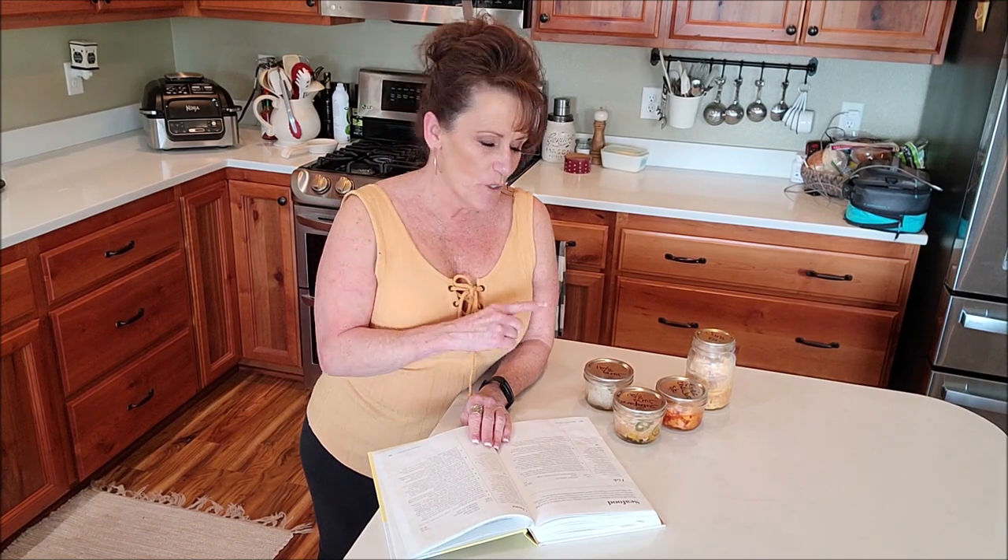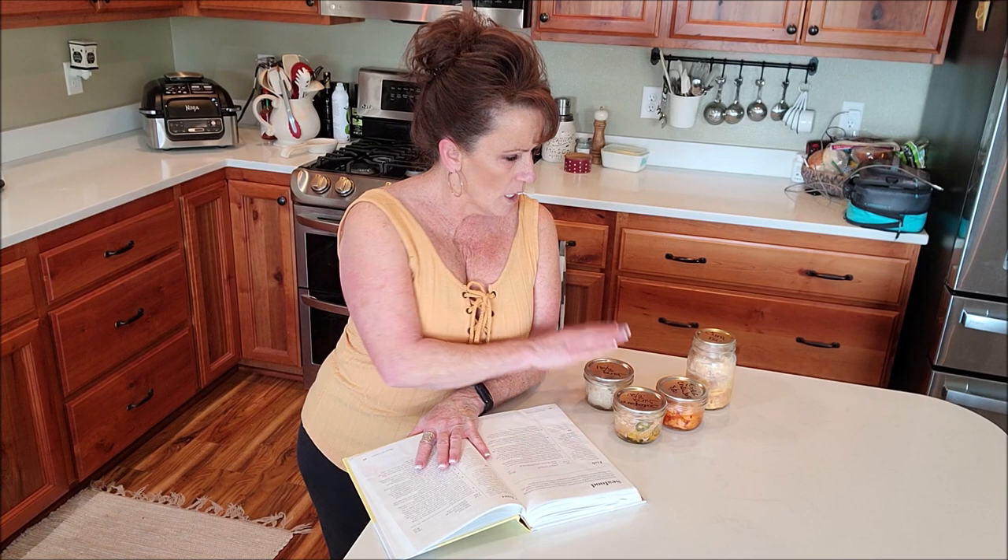Hey guys, welcome back to Linda's Pantry. Today I'm doing a little post-canning chat, as you see in the title. In my last video, I canned up 50 pints — it was 94 pounds of whole tuna to begin with, and it produced 50 pints of tuna.